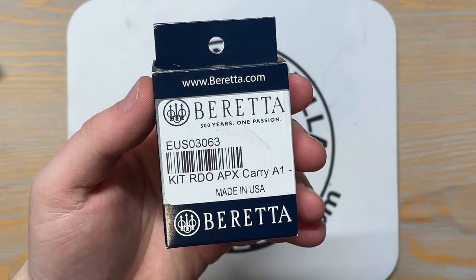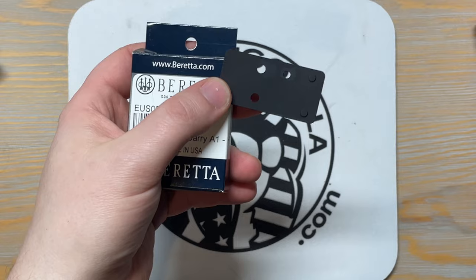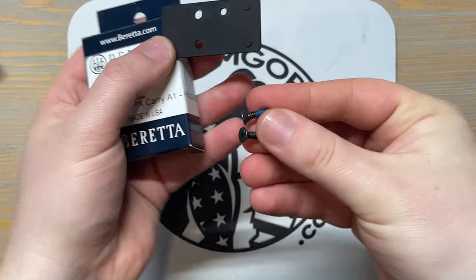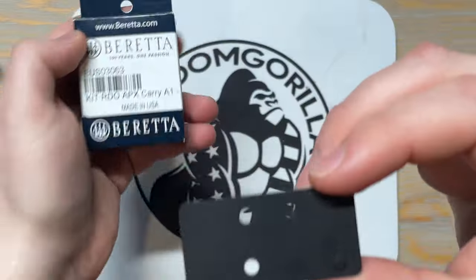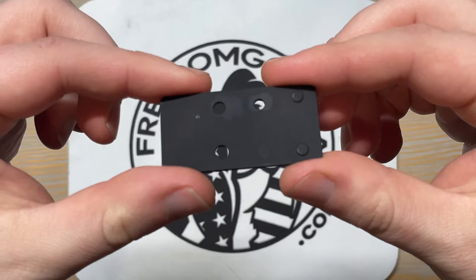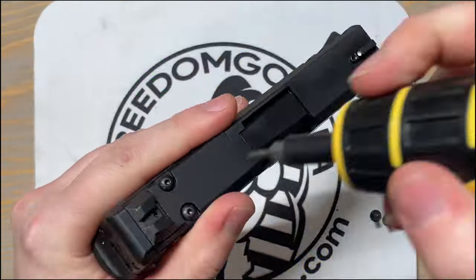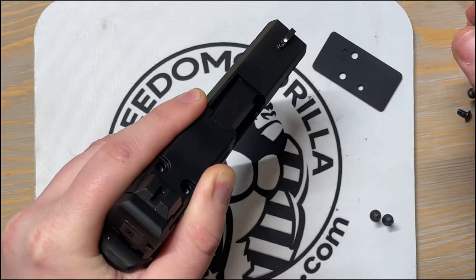Overall pretty happy with that. So let's get into how to install the 407k on this Beretta. Like any other optics ready pistol, it's actually pretty simple to install — just removing a couple of screws and putting two new screws on that come with the adapter plate from Beretta.